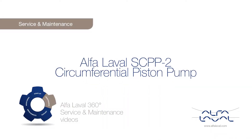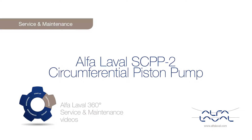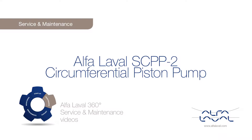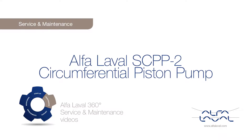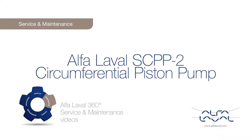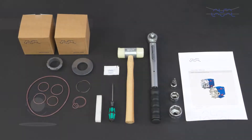Welcome to one of our Alfa Laval 360 degree service and maintenance videos. With Alfa Laval service, you maximize the reliability and uptime of your equipment. The result is superior performance throughout the life cycle of your equipment — performance that puts you ahead of the competition.